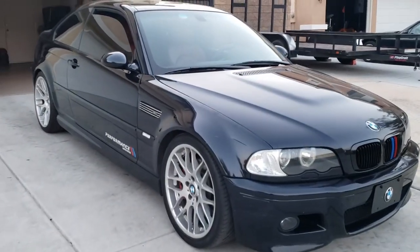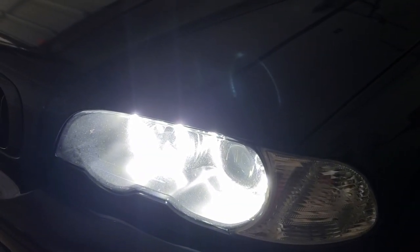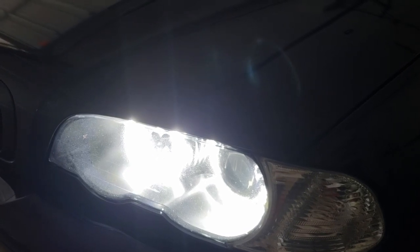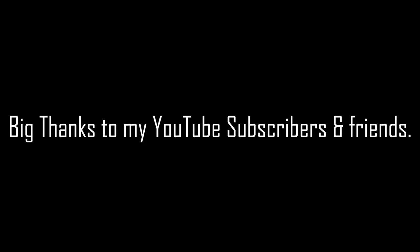Finished after installation on my M3. Thank you for watching — if you like my video please give me a thumbs up and subscribe. I'll get some more video on my E46 M3 project next time. Thanks!